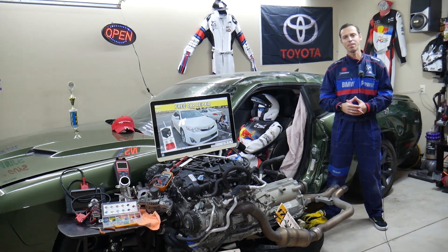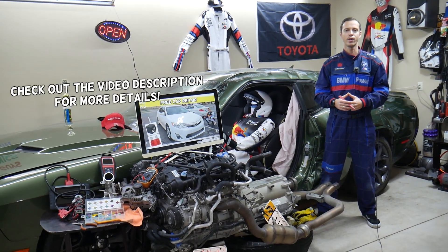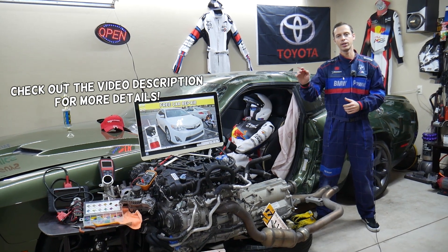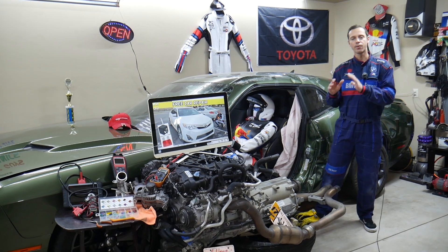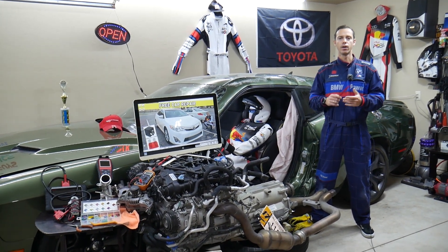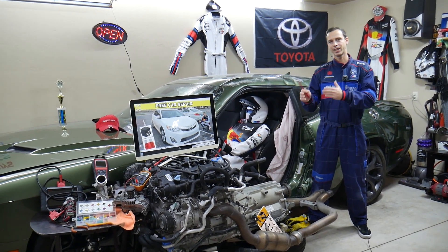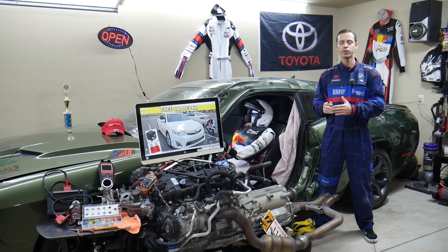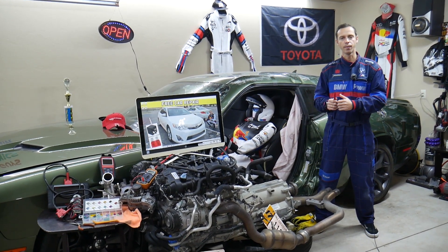Hey guys, welcome back to Free Car Repair. Thank you for watching and subscribing to the channel. Today will be a super helpful video for anyone with a Toyota Camry — specifically this generation from 2012 to 2014. If you want to know what a PSB fuse is, where it is, and what it does, stay with us. We'll explain that in this video. It's a very important fuse that some of you may or may not have depending on which options you have.